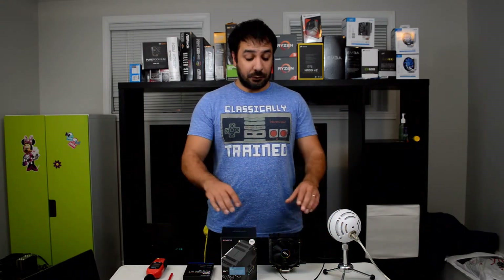Hey guys, I'm Rick and welcome back to Maple Syrup Tech.